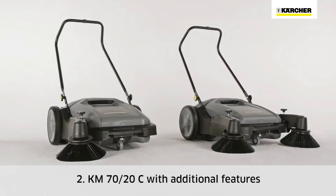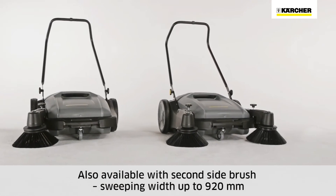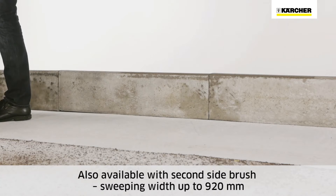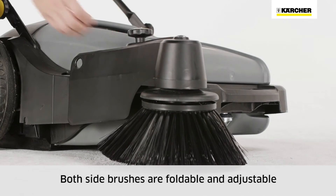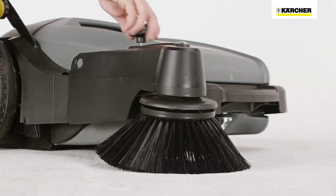The KM7020C offers additional equipment. It is also available with a second side brush, which increases the sweeping width to 920 millimeters. Both side brushes can be folded upwards and are adjustable, making it easier to clean up to racking and curbs. The side brushes can also be adjusted to compensate for wear.